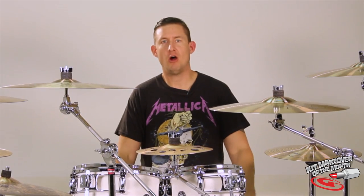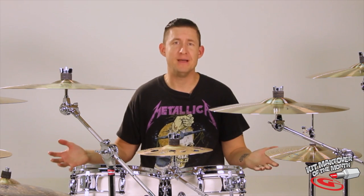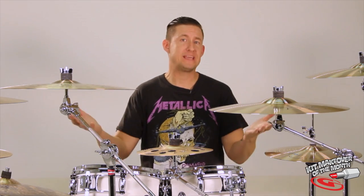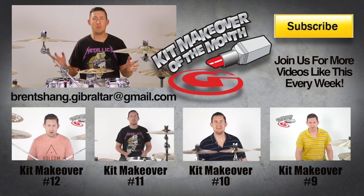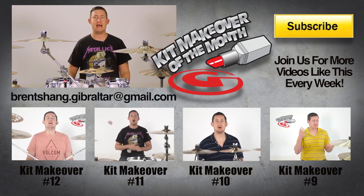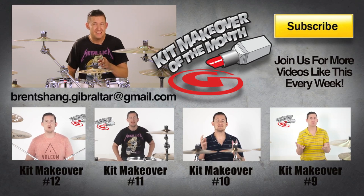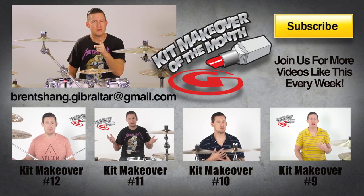Well, that's it for this episode of Hardware Makeover. Yon, thank you so much for submitting your kit — I loved being able to mess with it. I hope you guys had a good time and I hope I gave you some insight on different ways that you can construct racks. There's plenty of ways to construct racks to help out with your setup and make your life easier. For those of you that still want to submit, please submit at brentshang.gibraltar at gmail.com, and for those of you that have submitted, keep holding your breath because you might be next month. See you next time.